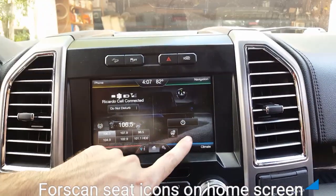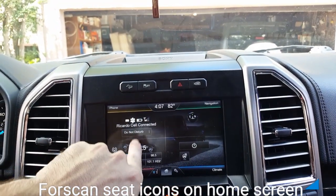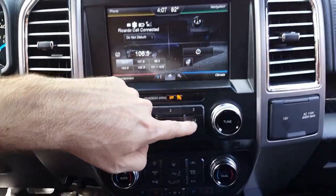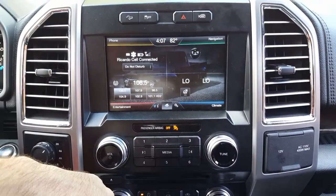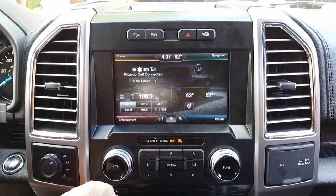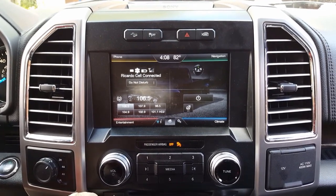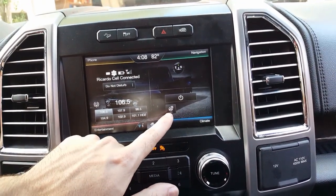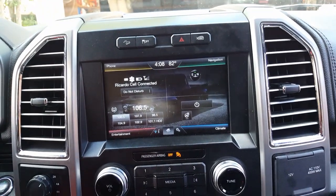All right, so currently on the home screen you have the radio, cell phone navigation, and climate control. I have it off right now, so there's nothing showing, but when you turn it on — turn it on here or here — you show the temperature, degrees, dual or not. I only have the heated steering wheel; no other options show up on here.